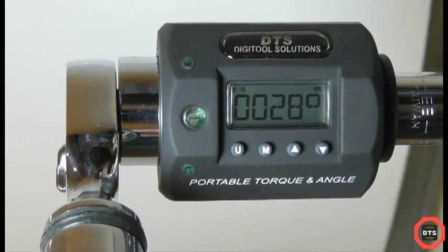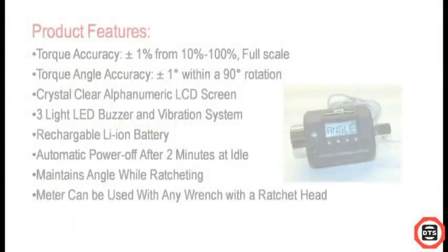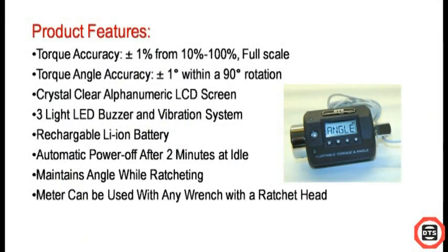Features of the meter include a crystal clear LCD screen, a three-light LED buzzer and vibration system to notify of your current progress, a lithium-ion battery which holds up to 100 hours of use per charge, auto power off after two minutes of idling, and most importantly this meter can be used with any wrench regardless of its length.